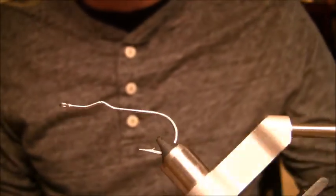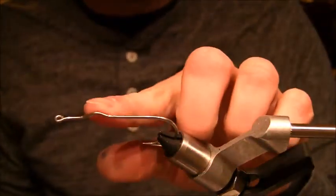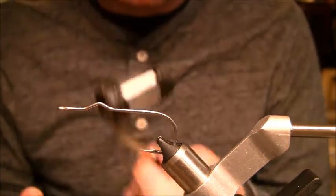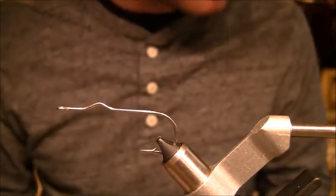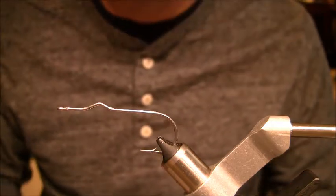I'm going to start out here with a 3 Ought Umpqua hook. It's made for poppers — it's got this little bend in here that keeps the body from moving around. I'm going to use some 3 Ought mono thread and then I'm also going to use some markers, some bucktail, and some flashabou.